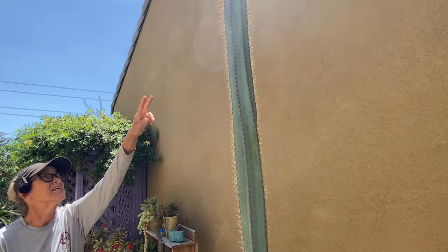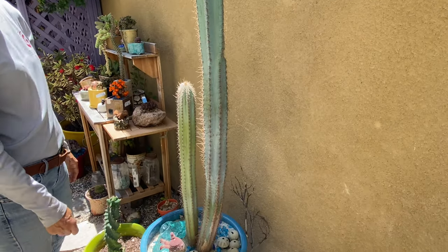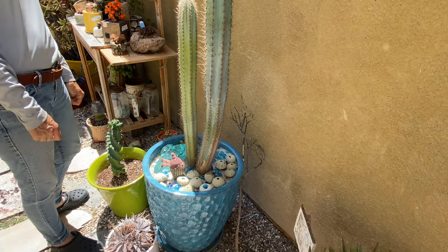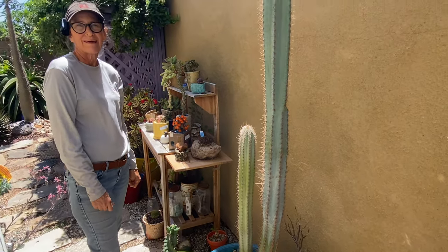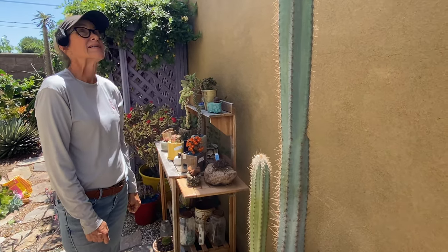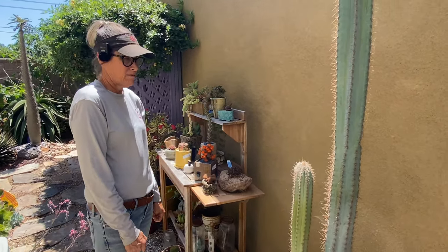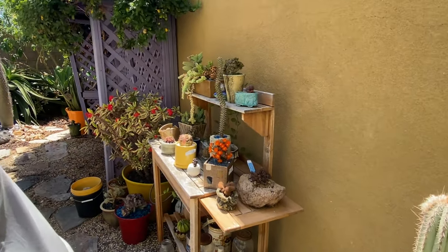My Pilosocereus azureus is Pilosocerusing and heading off — what a happy plant. It has been so happy to be in this spot and I sure hope we can get it transported without breaking it. I will cry if this cracks and breaks, but if it does, it does. What are you going to do?